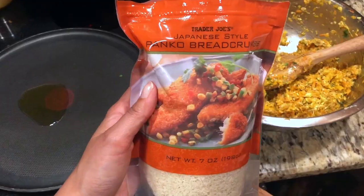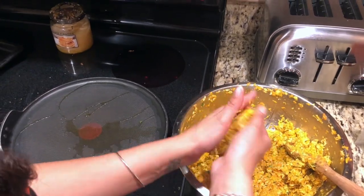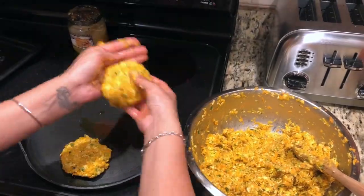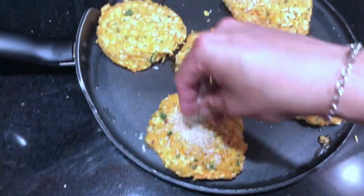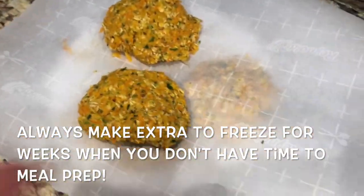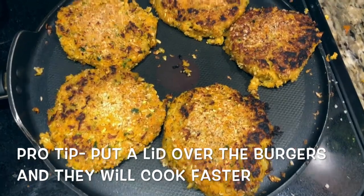Now we're ready to make the burgers. Heat up some olive oil in a pan. We're gonna use panko breadcrumbs to sprinkle on top for a little bit of crunch. Just start forming your burgers, put five at a time or as many as your pan can hold, and then sprinkle some panko breadcrumbs on top. I take the veggie burgers I didn't cook yet and put them on parchment paper and store them in the freezer to use whenever I feel like having a veggie burger. And this is what they look like when done — you can cook to whatever consistency you want.